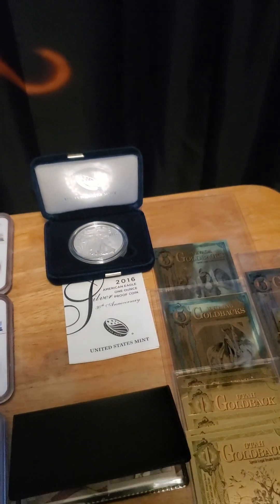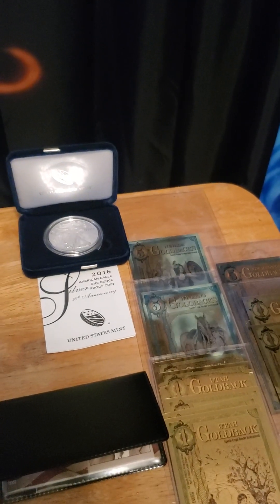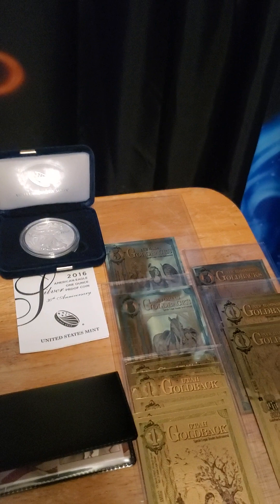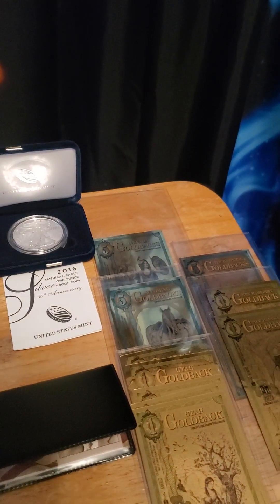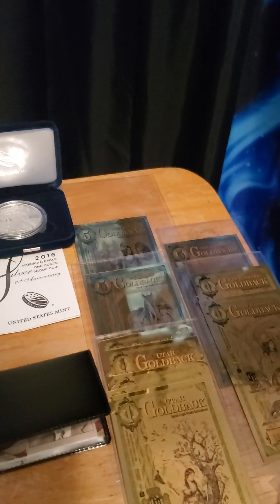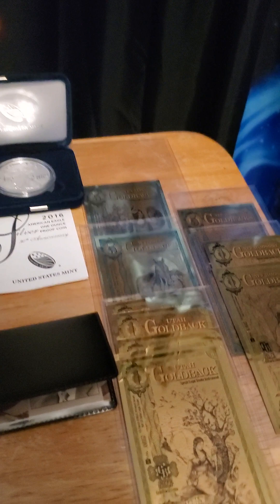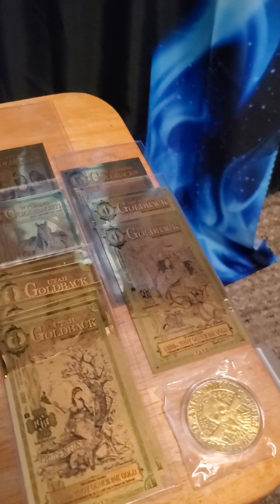That's a little trick if you're going through a whole bunch of coins trying to find constitutional silver in a big bag. Just take a magnet and run it through a couple times — anything that sticks to it is normally constitutional silver.